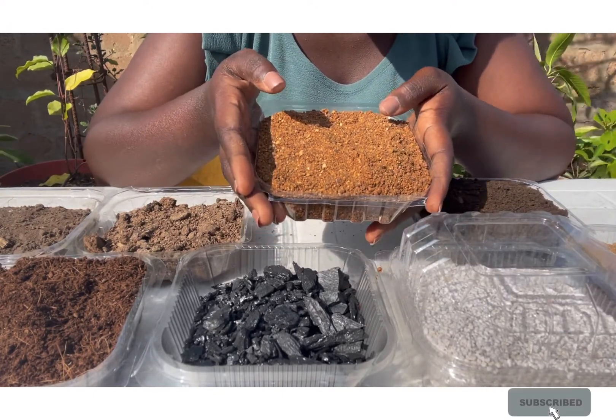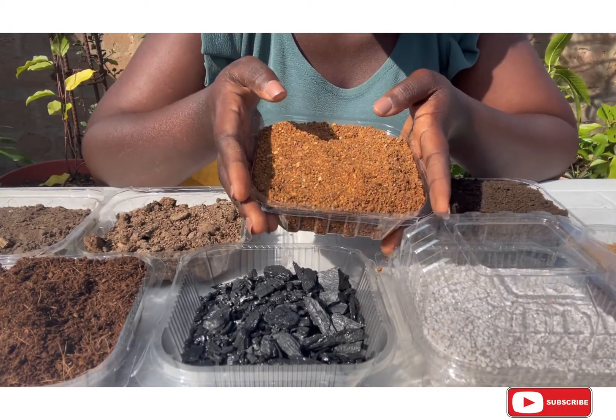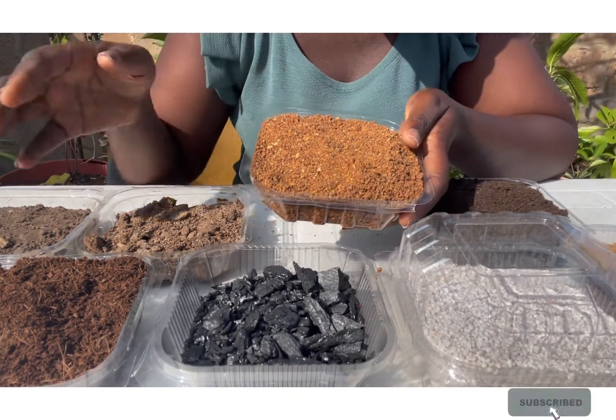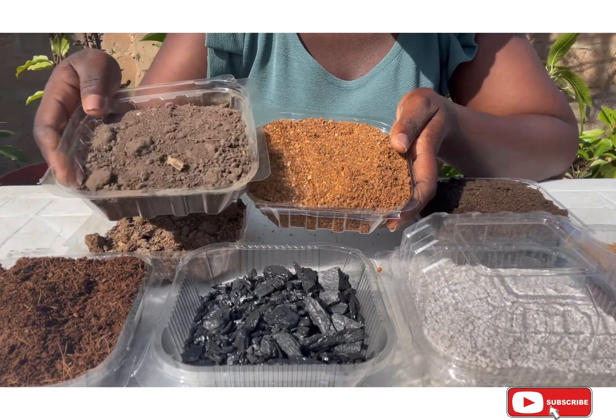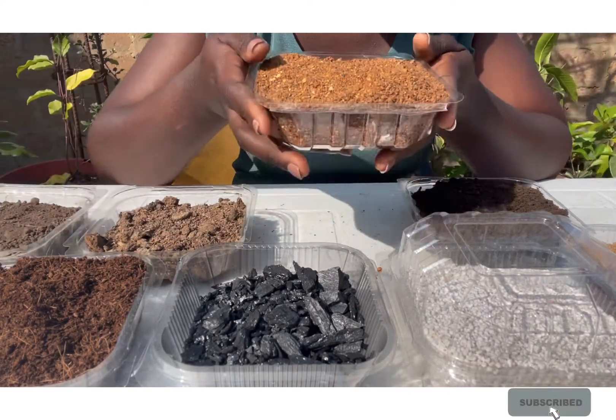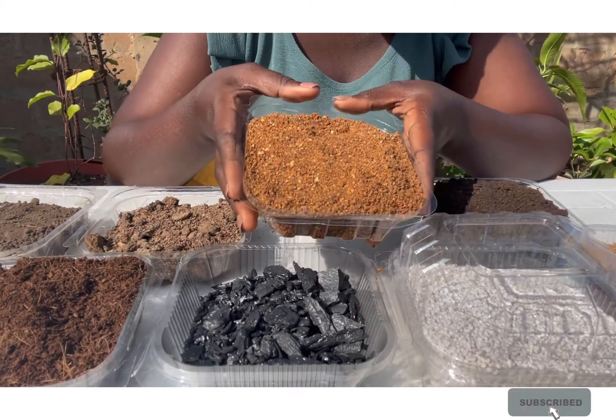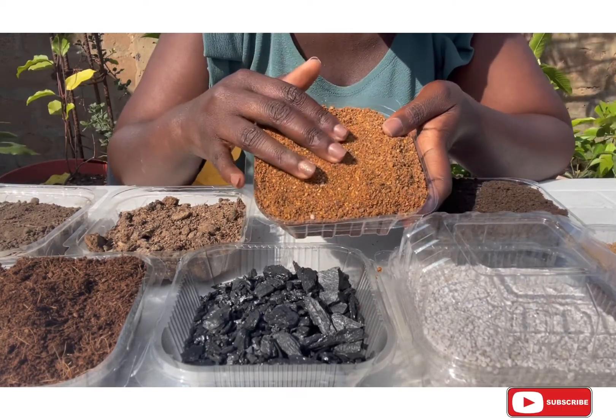Another reason I love neem cake is that aside using it to treat pests, it is an excellent fertilizer. If you are using just ordinary black soil you can always add a bit of neem cake to introduce nutrients to the soil and ensure perfect growth with your plants.